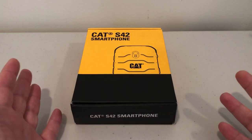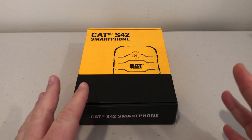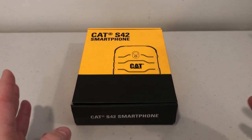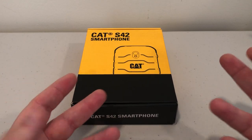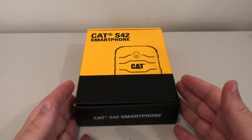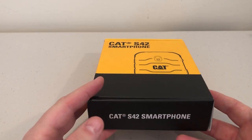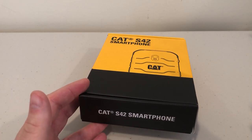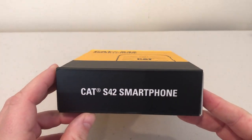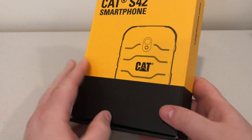Hey, what's up YouTube, Brian Fagioli here. Today I'm looking at a new smartphone, and this is not from a company that you may be familiar with as far as smartphones go. This is from a company called Caterpillar, which is typically a company that makes things for workers. This is designed to be a phone for laborers, people that do really dirty and rugged jobs, and they need a durable phone. This is the Cat S42 smartphone, an Android smartphone.